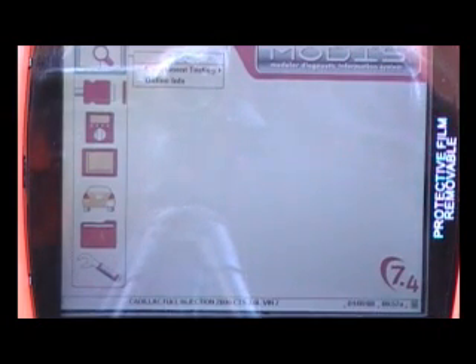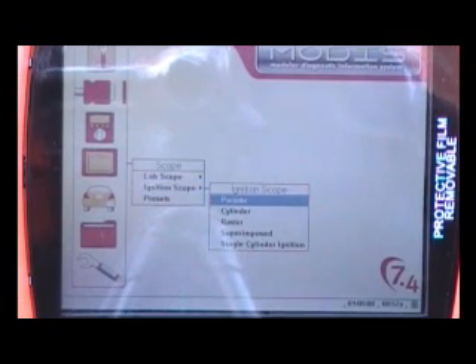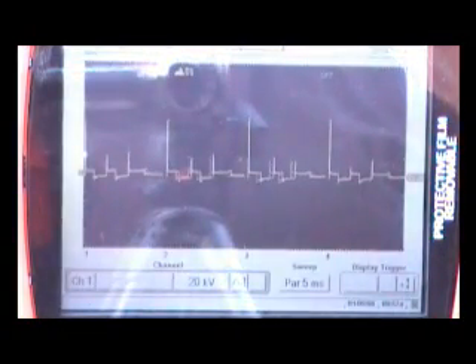Now that we've got everything hooked up, we need to go down to Labscope. We're going to use the thumb pad and use the down arrow until we get to Labscope, then go to the right. The default will be up at Labscope, but we're going to go down to Ignition Scope and then over to Parade — that's what we're going to select to start with. Push Yes, and now we're in the scope screen.